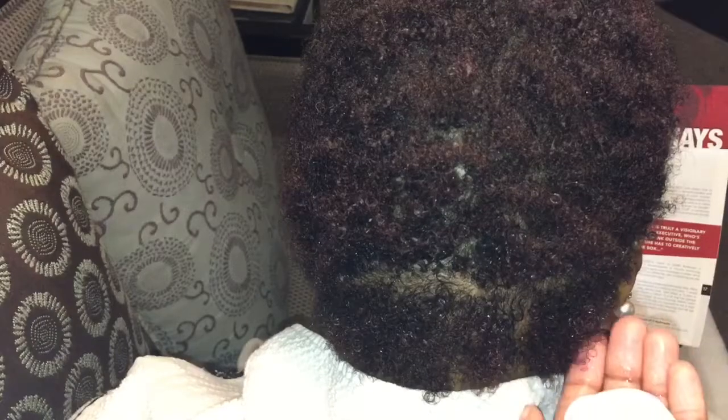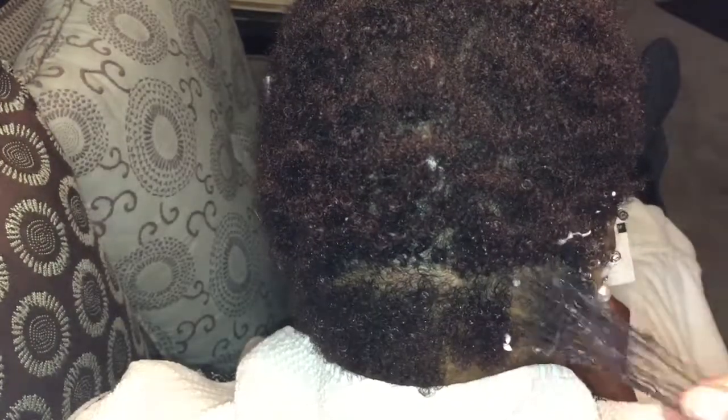Now going in with my mousse, I'm going to be putting that into the hair and then combing that with my hands through her hair.